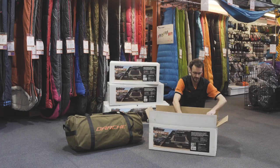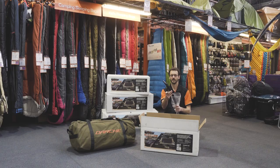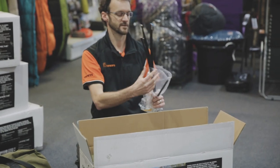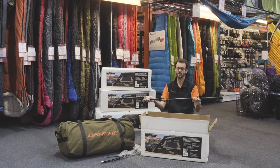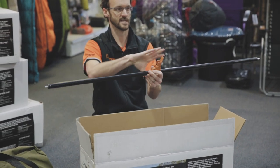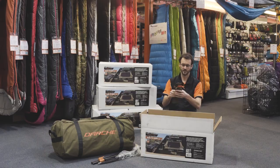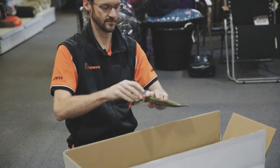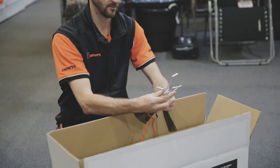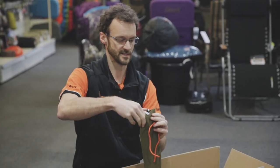Straight out of the box, there are two hooped poles that go at each end. They're a good quality black alloy flexible pole, and it comes with a little pole repair sleeve in there as well. This is the spreader pole — it goes together like this and has a lever, and this pole extends to go between the two end poles to keep it in its freestanding upright position. It comes with a little pack of six pegs — reasonable quality steel pegs, probably wouldn't need to replace them.